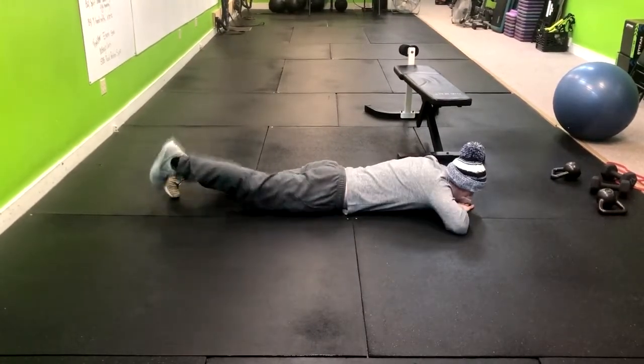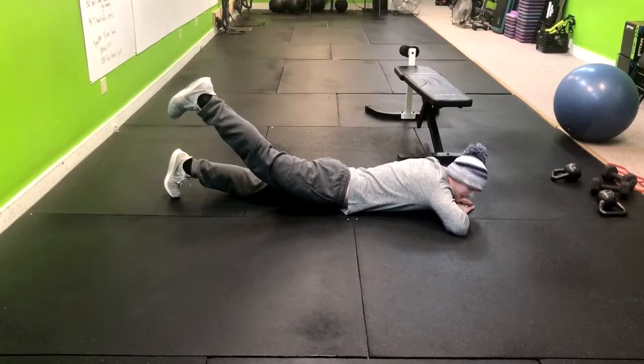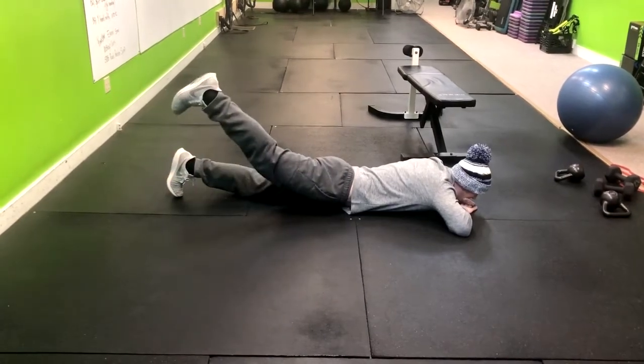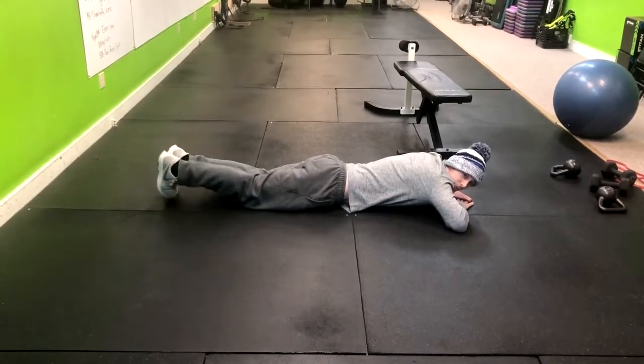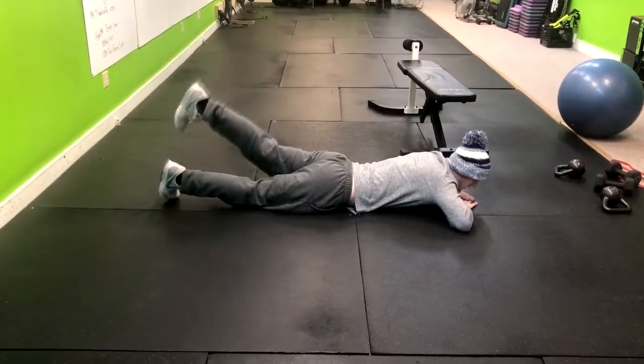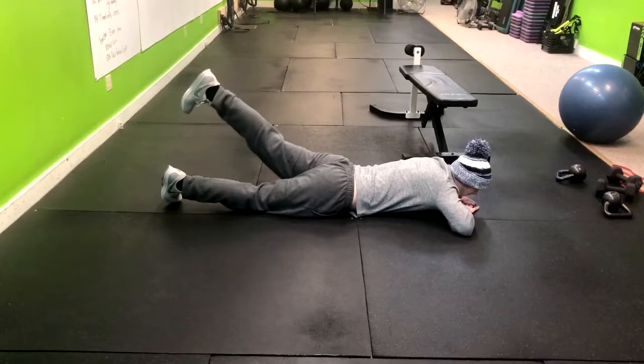We're going to squeeze the glutes. Exhale up, pause for one second, and return back down. Exhale up, pause, and down. We're going to do all of them on one side before returning to the other. Exhale up and down. Exhale up, down.